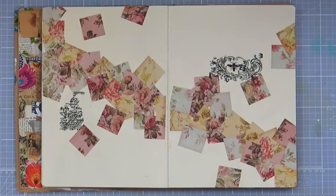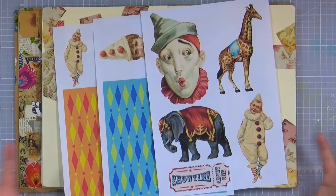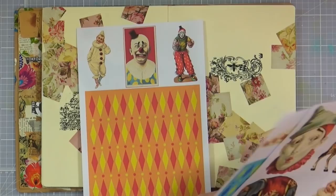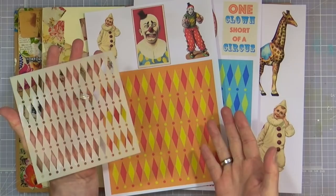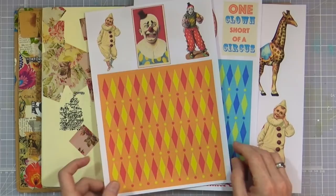I haven't done any art journaling for the past week or so because I've been too busy, so today I'm going to have a play with one of my new digi kits that I've created. This is the Circus Circus digi kit that's now available on my website. It features some vintage circus imagery, plus two papers - eight by eight sized papers that also coordinate with my Carnival number one stencil. The pattern's the same so I've just recreated and coloured it up - great complementary pieces of resources.